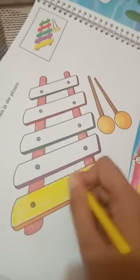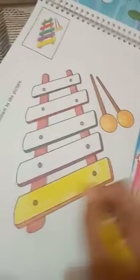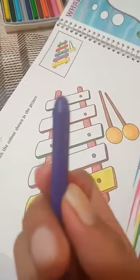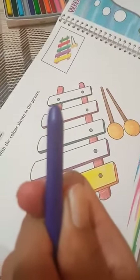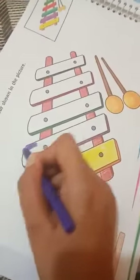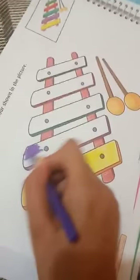After the yellow crayon, take a purple crayon. This is the purple crayon. Follow the same direction — left to right.